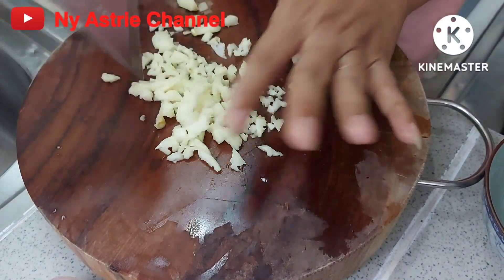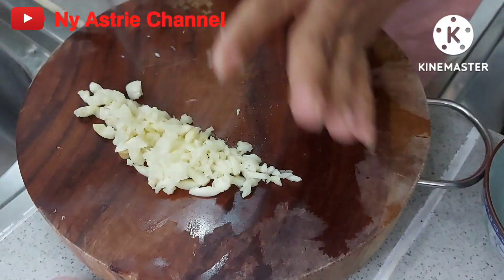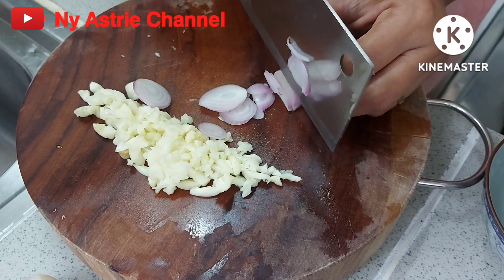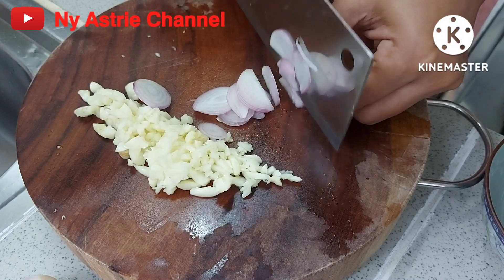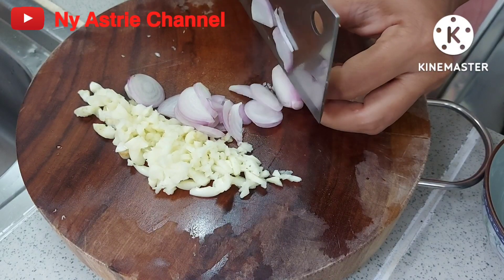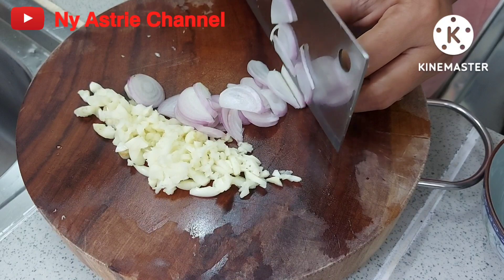We will start pures like this. We will start to dry 1 teaspoon; the green is cut off with a sixth. If you like it, you can put the cap on it. Because I don't like it, I don't use the cap on it.